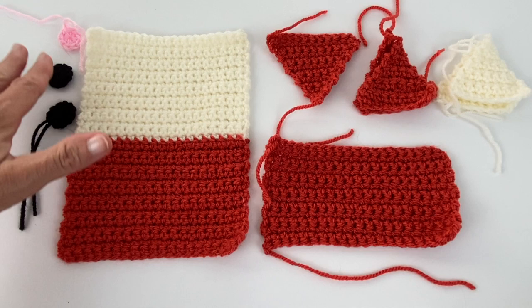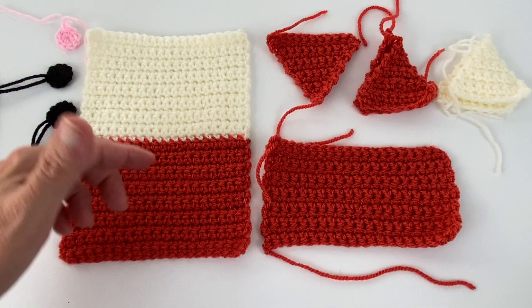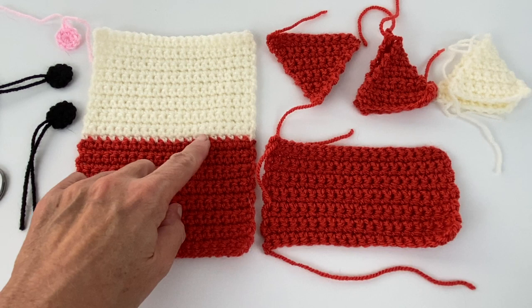For the main base I did a row of 20 stitches — 20 single crochets — and then the height of this is 32 stitches. I changed colors after the 16th stitch, so half of it in the tomato and then half of it in the cream.